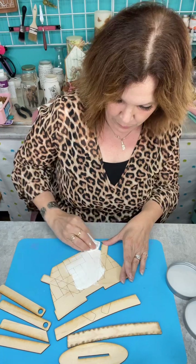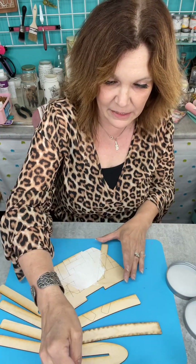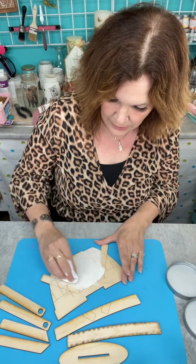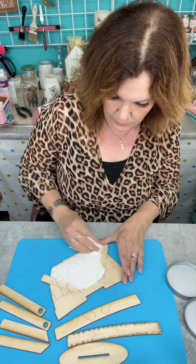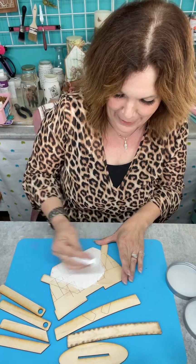If you wanted to do yours in brown you could, or you could do it in gray. I sat here trying to decide what color I'd like best, but knowing I'm changing it out for all the seasons, I kind of thought white would be best — at least for me. I'm not saying it's best for everybody, I'm saying it's best for me.